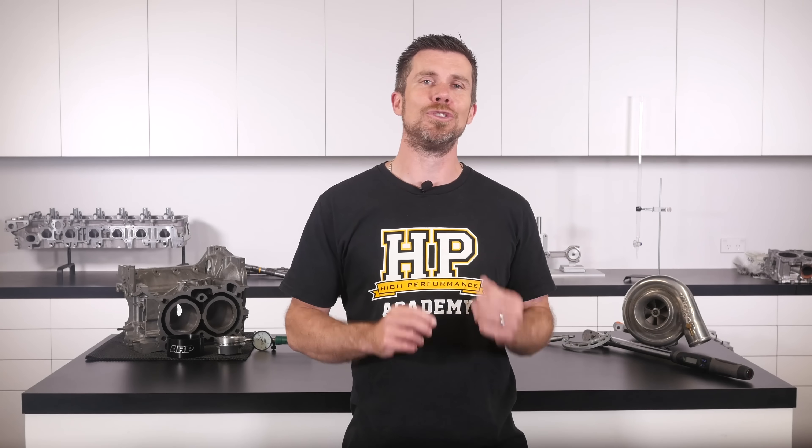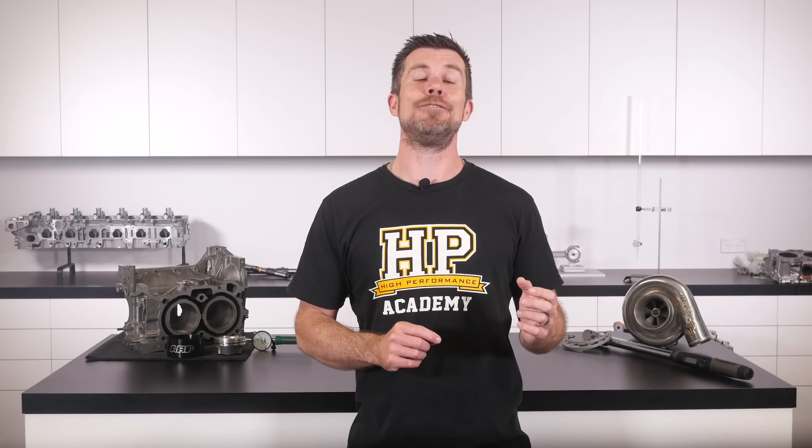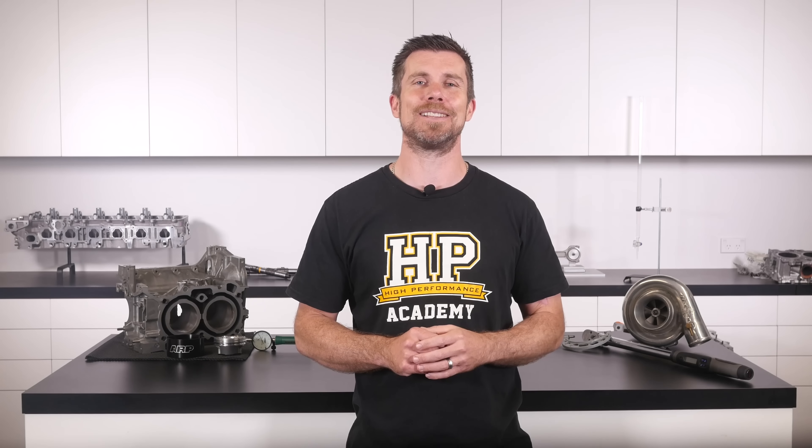If you liked that video, make sure you give it a thumbs up and if you're not already a subscriber, make sure you're subscribed — we release a new video every week. And if you like free stuff, we've got a great deal for you. Click the link in the description to claim your free spot to our next live lesson. You'll learn about performance engine building and EFI tuning and you'll also have the chance to ask questions which I'll be answering live. Remember it's 100% free so follow the link to claim your spot.